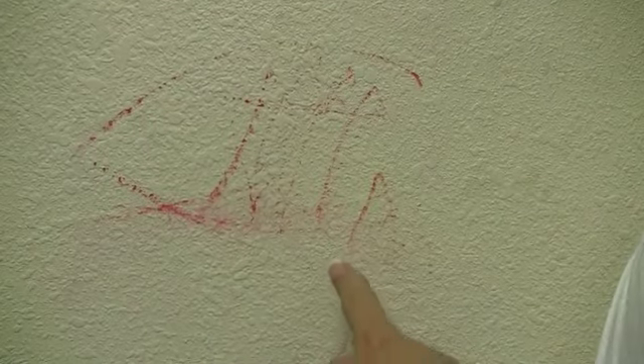Now, look what we noticed when we were walking around Whitehall. This nasty stain. It's crayon or red ink, and it looks like it's been on there for a long time.